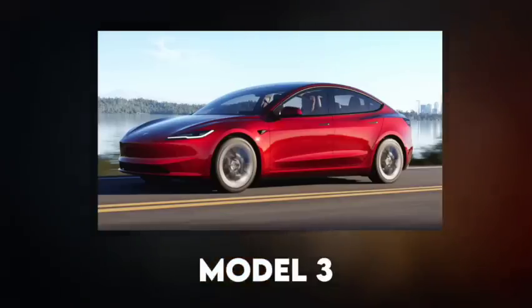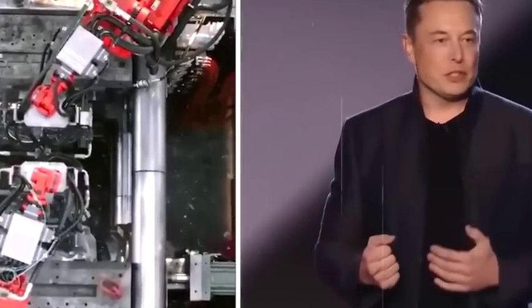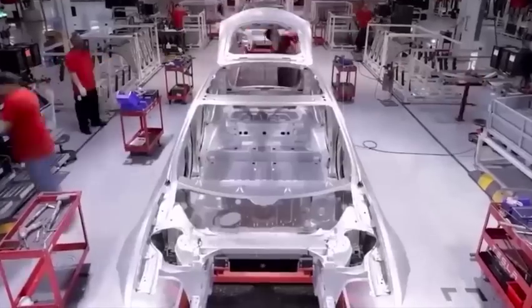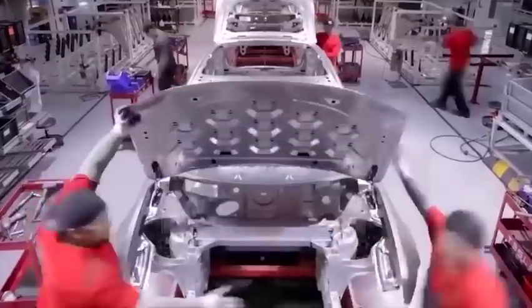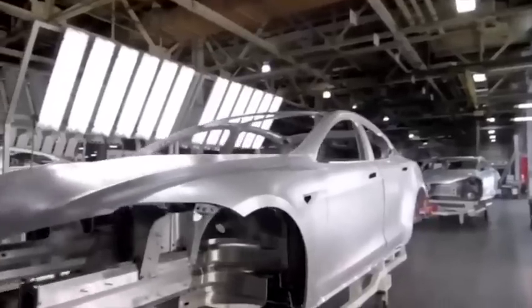The year 2017 marked Tesla's first attempt towards mass production of electric vehicles. The Model 3 was the subject of the new direction that Tesla was taking. Surprisingly, Musk, along with his team, was not vocal about their new technological tinkering. Nothing was said about the nuances of the mass production techniques. The technology was downplayed and subsequently hidden within the vehicle.